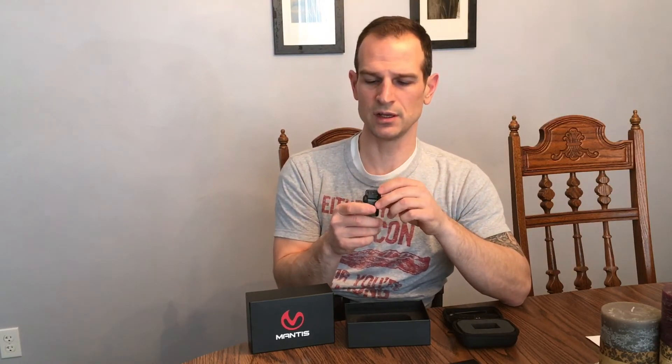The customer support at Mantis X is phenomenal. The guys there in Austin are spot-on with responses. If you've got a question about how to use the device or a suggestion, they're pushing those things out in the app updates and responding to your questions immediately. That's something you want to look for when talking about customer service and a product you can rely on.